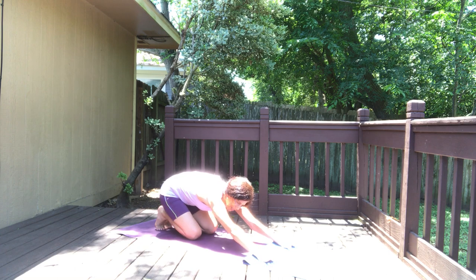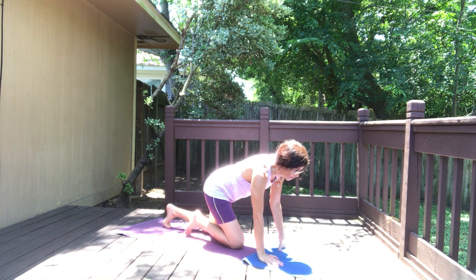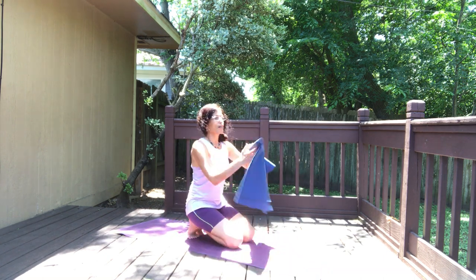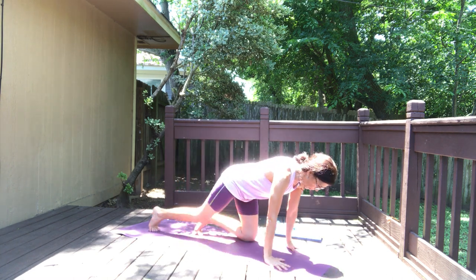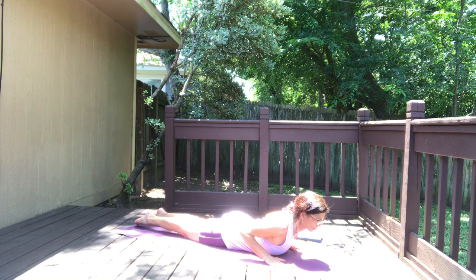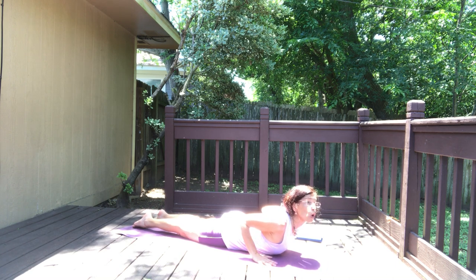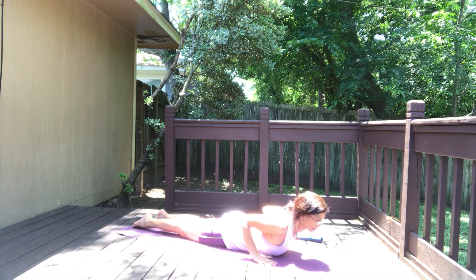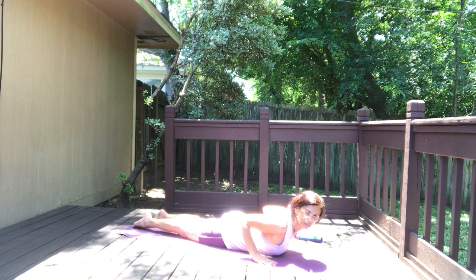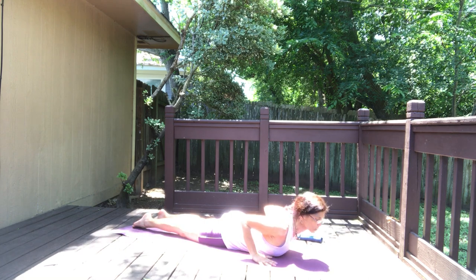Coming down, relax, stretch out for a second. Moving into cobra — press your feet on the floor, lift your chest up, shoulders down and back, hold the cobra. Hold — four, three, two, and one, release.